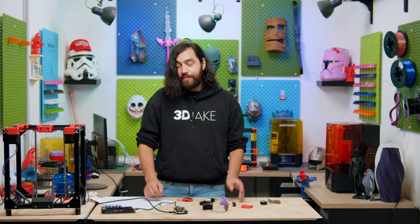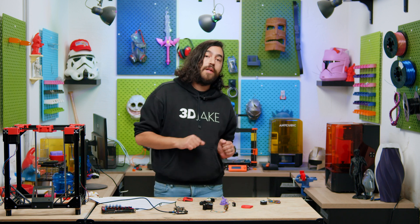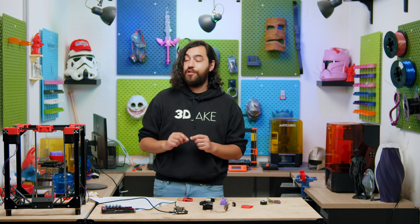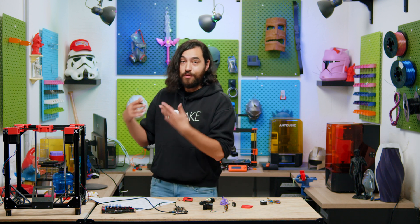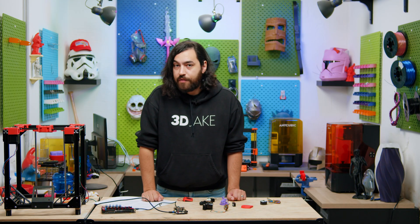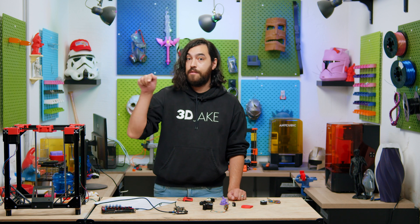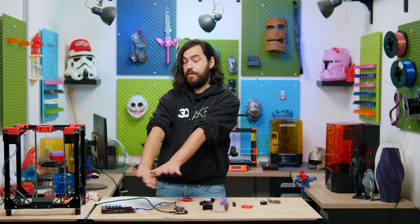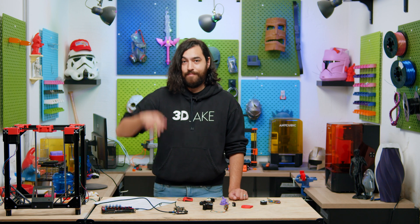Thanks for tuning in. If you found our printer build interesting and you want to help, you can join our Discord server — we have a specific channel for the printer build where you can share opinions or suggestions. Don't forget to like this video if you found it helpful, and subscribe if you haven't already. Thanks again and we'll see you next time.